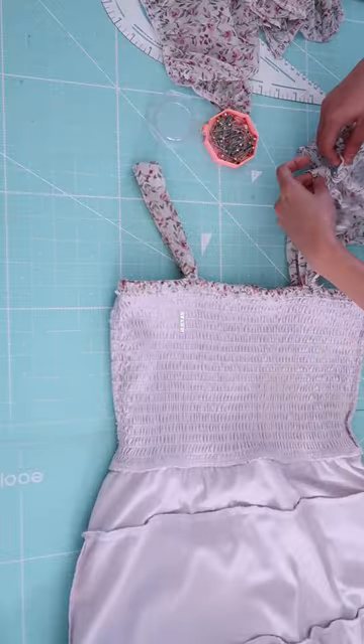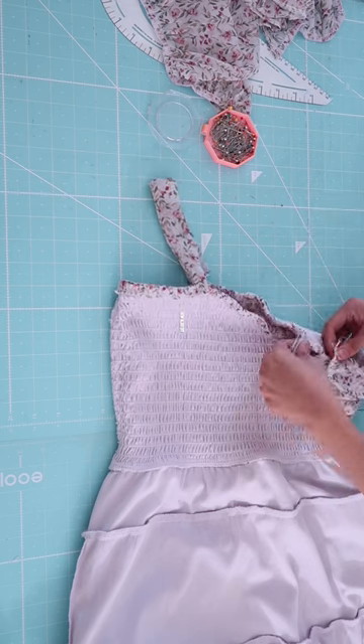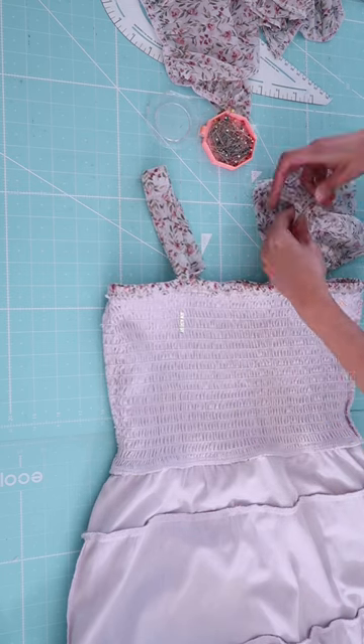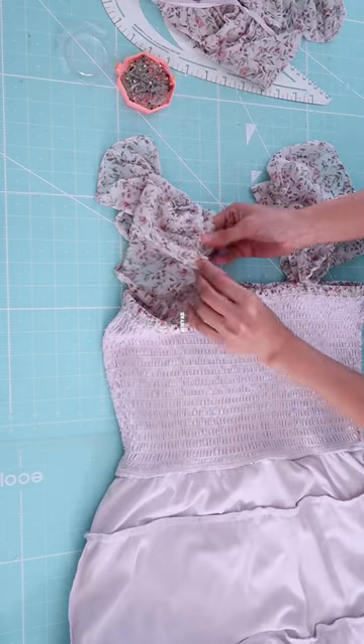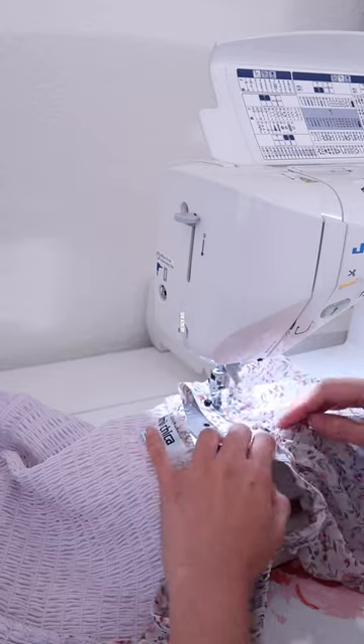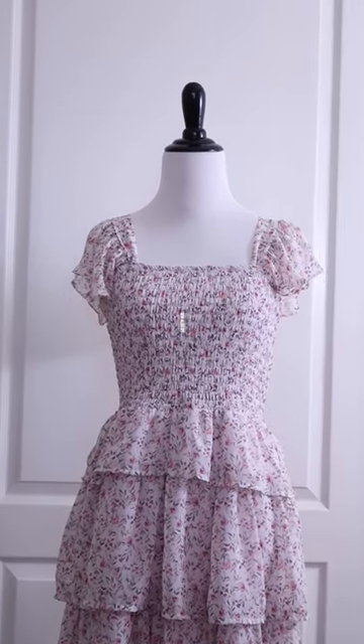I'm going to pin it on the underside of the straps. If you are adding sleeves to a strapless dress, you have to create straps first, which I did in a different video — I'll have the link in the description box or up here. Then I'm just going to stitch it in place. Look how pretty is that dress!